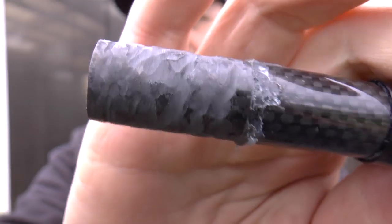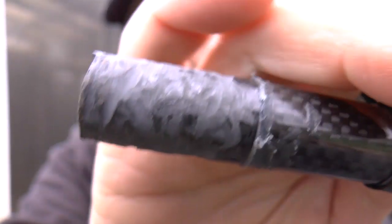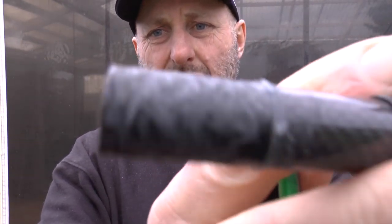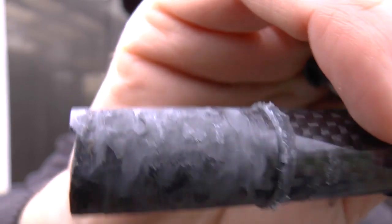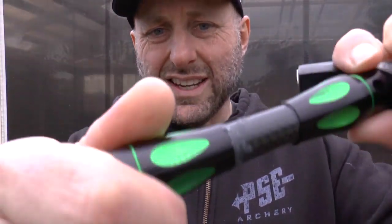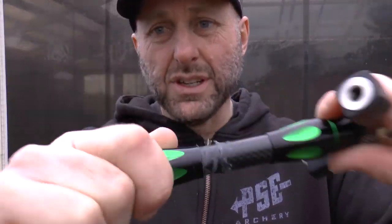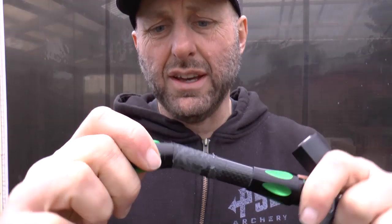I've hit this with the grinder — just a spinning disc they sharpen knives on. You can see I've made lots of little marks and small dings in it. Now I've applied the rod and you can see it goes on quite smoothly. To me, that's not going to have any problem when I apply the glue.